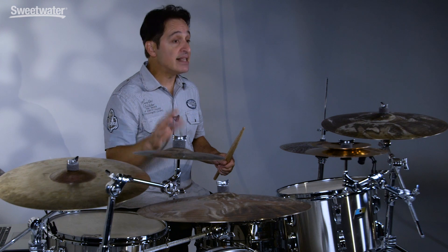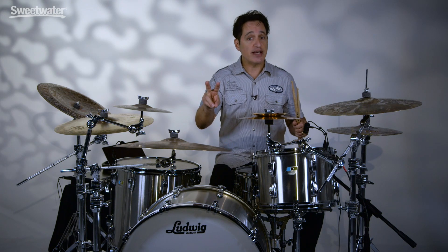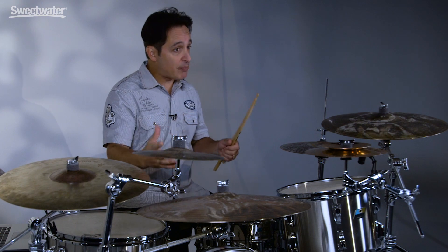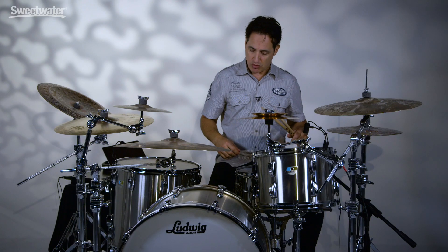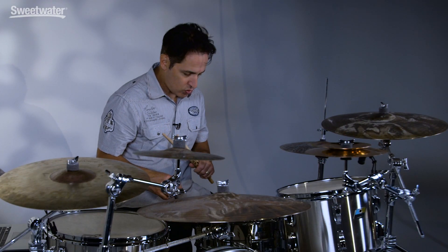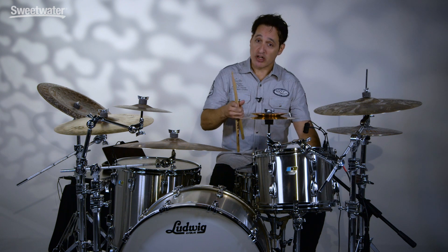Now to the kick drum. It has an Evans Calf Tone head on it, but it's the EMAD version of their Calf Tone head. EMAD means there's a piece of foam that goes around the outside of the drum head — you could take it out, there are two different sizes of foam when you buy the head, and I've used the skinnier version just to dampen the head. There's nothing inside the drum at all and no hole in the front head. Kick drum, snare wires off — big and round. Big, boomy and fat. Now let me put the snare wires on and do the same thing.